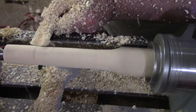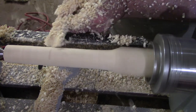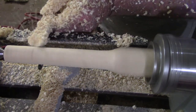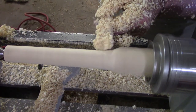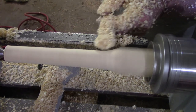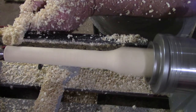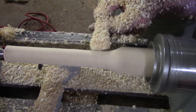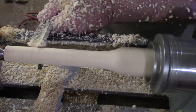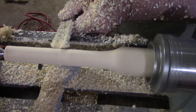These birdhouses are small, for the smaller birds like the wren and the chickadee. I only drill the entry hole at either an inch and an eighth or an inch and a quarter. That way it's hopefully too small for the sparrows to get into. But also these houses are small enough that the sparrows may not even bother with them. The wrens and the smaller finches use them.